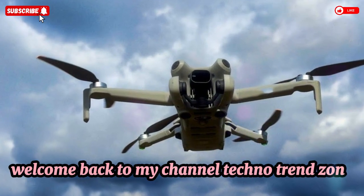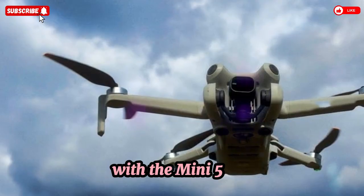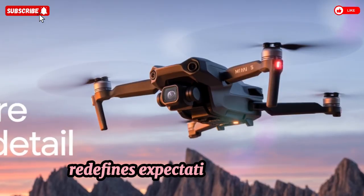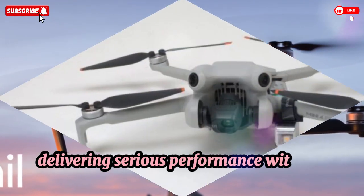Welcome back to TechnoTrendZone. DJI has once again revolutionized the lightweight drone world with the Mini 5 Pro — 2025's game-changing Micro Aerial Marvel. This compact powerhouse redefines expectations for sub-250g drones, delivering serious performance without compromise.